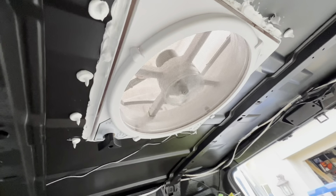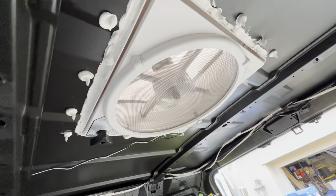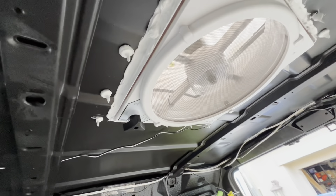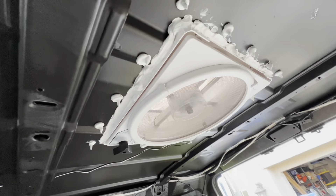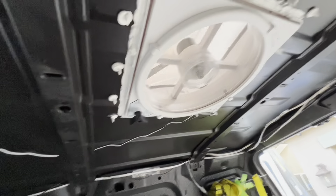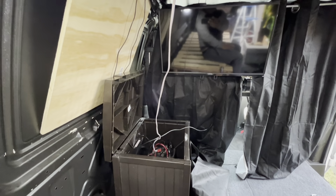Thank you guys! I'll show you when it's fully finished, but it's working now. I'm just praying there are no leaks. By the way, it's solar powered right there — I'm just testing it, there's no switch yet, so I'm going to make a switch.